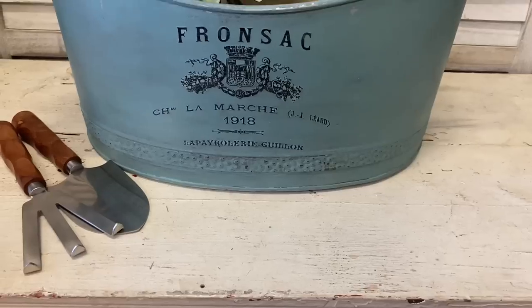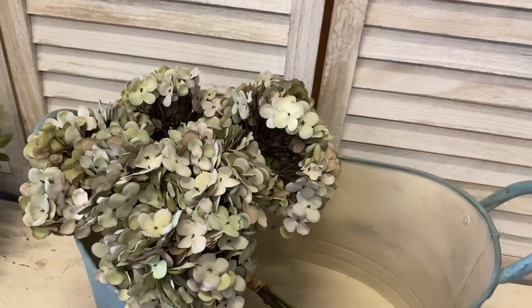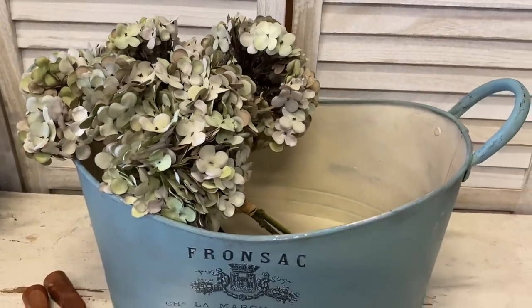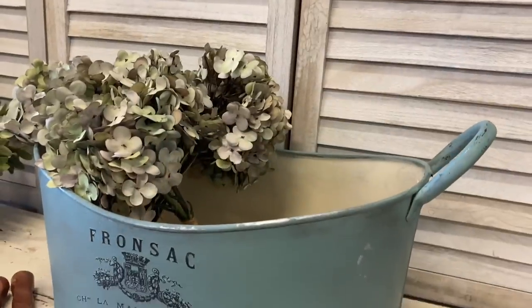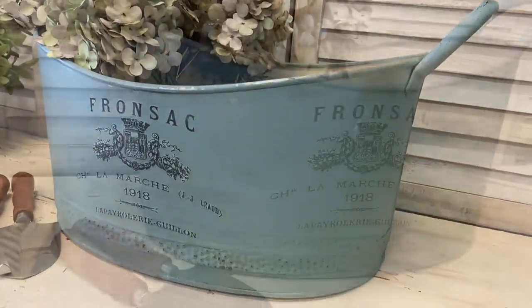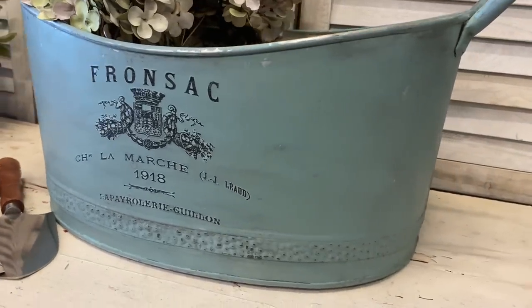And here's our finished French country bucket. I'm really happy with how this turned out — it was a plain bucket before and now it feels like a beautiful vintage French country piece. Let me know what you think of this one in the comments.